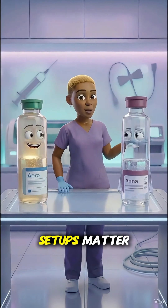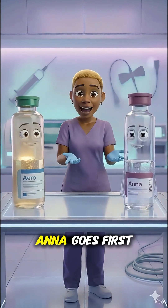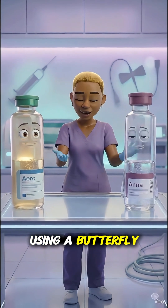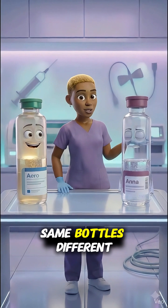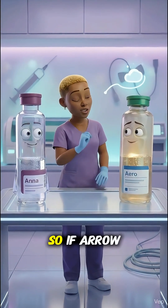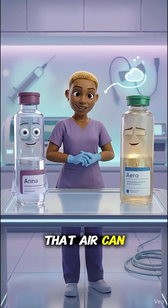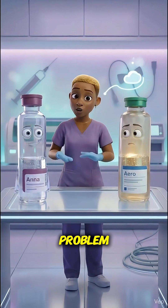Here's where setup matters. If you're using a syringe, Anna goes first. But if you're using a butterfly, Aero goes first. Same bottles, different setup. And here's why: a butterfly line has air in it, so if Aero doesn't go first, that air can get pushed into Anna — and that's a problem.